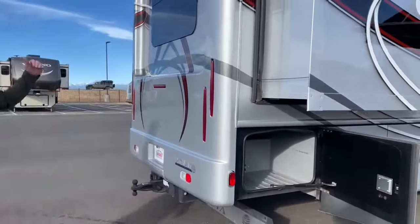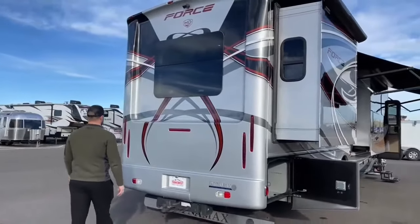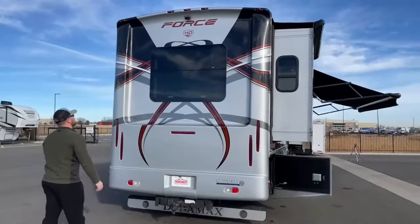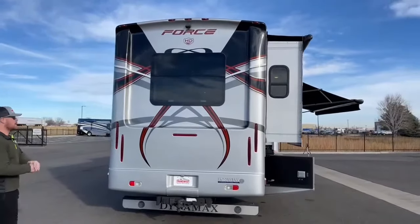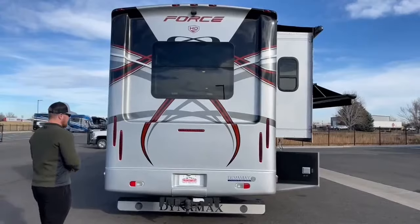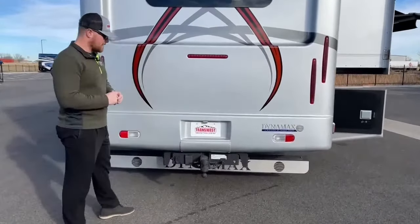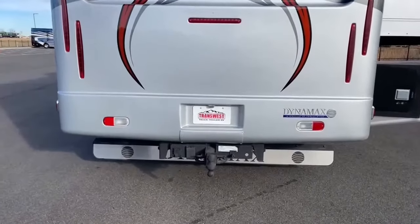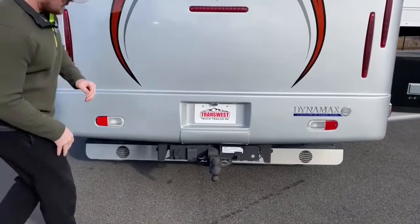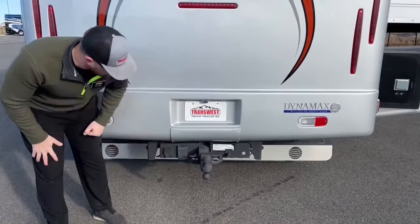Coming around the back, we have a full fiberglass rear cap with LED taillights, brake lights, and marker lights. Up top is a full-color HD backup camera. Down below, for this M2-106, we have a 3-inch receiver with a 20,000-pound towing capacity. To the side of that, we've got the 7-pin connection for trailer brakes and trailer lights.